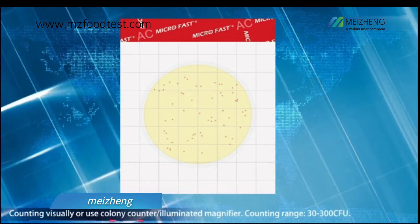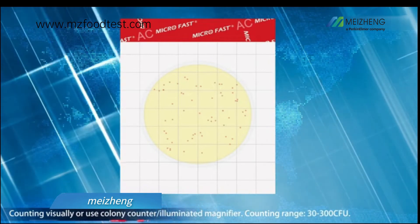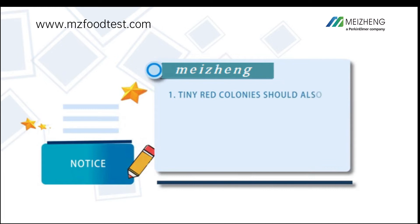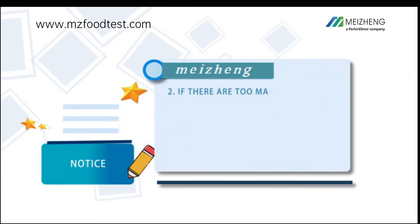After incubation, bacteria will show red colonies on the count plate. Count visually or use a colony counter or illuminated magnifier. The counting range is 30 to 300 CFU. Note that tiny red colonies should also be counted. When there is obvious colony dispersion, a massive dispersion is recorded as 1 CFU.